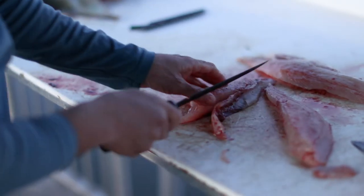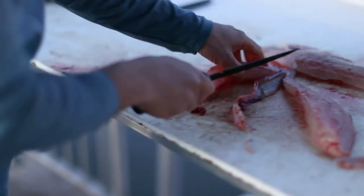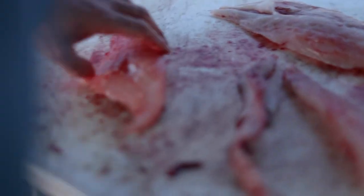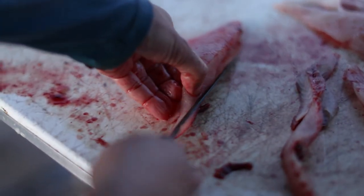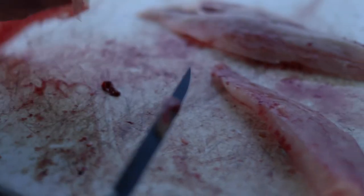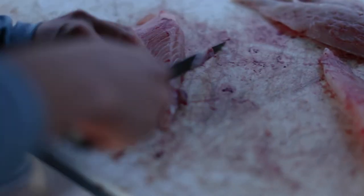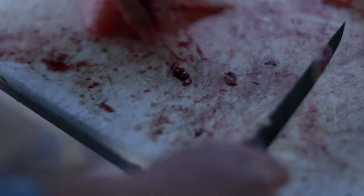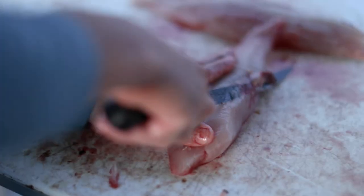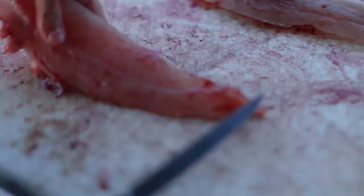Trim off all that blood. If you're going to freeze it, that's going to make it taste real good.